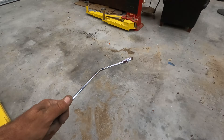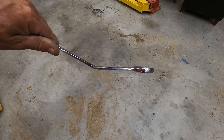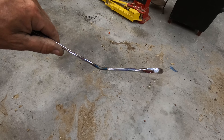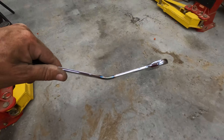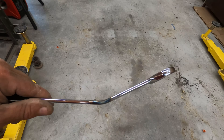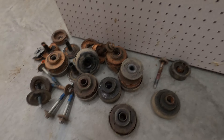Here's the 22 millimeter wrench I had to sacrifice to get into that hole — I bent it about a 40–45 degree angle. That's how I got those captive nuts secured on the radiator support. Here's all the old junk that came out.